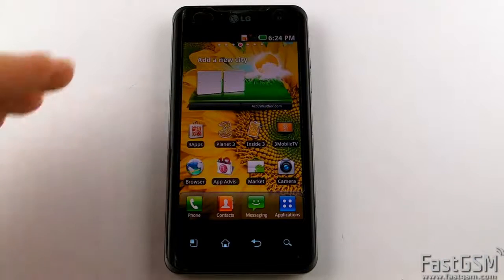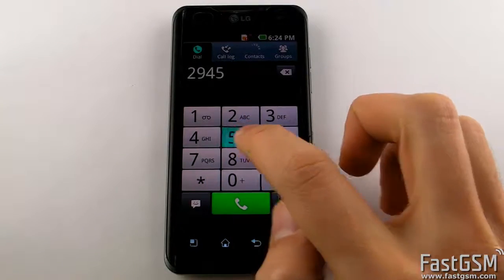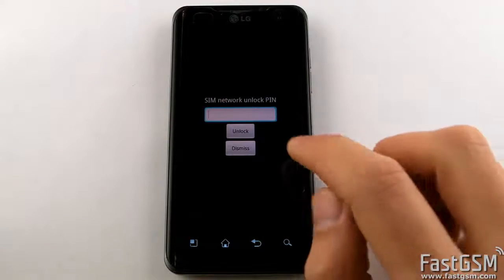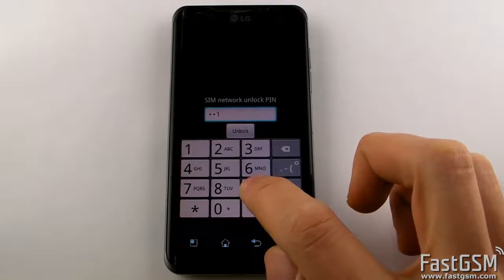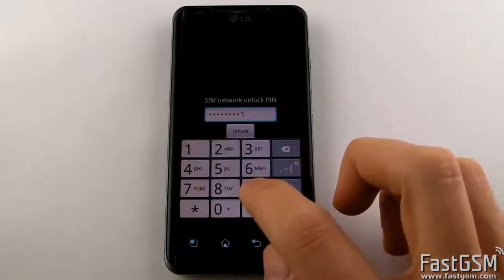Once you have received your unique unlock code, go back to the Invalid SIM card screen, dial 2946 hash star 990 hash, and select the Network Lock option. Enter your unique unlock code and press the Unlock button.